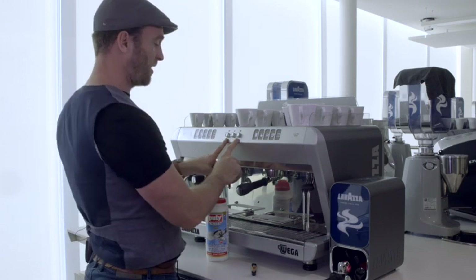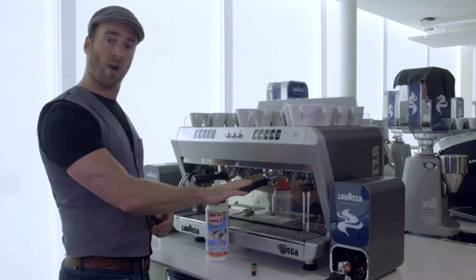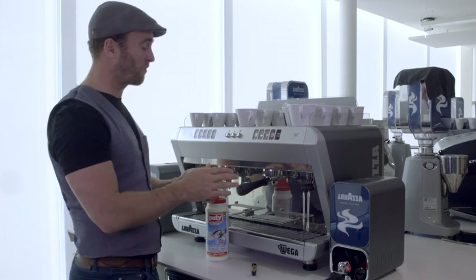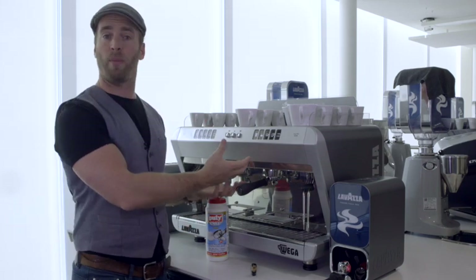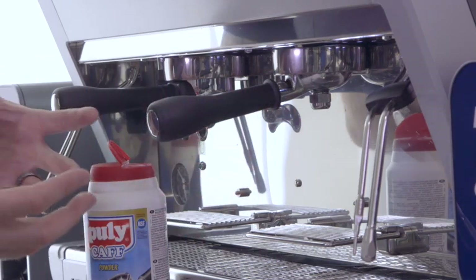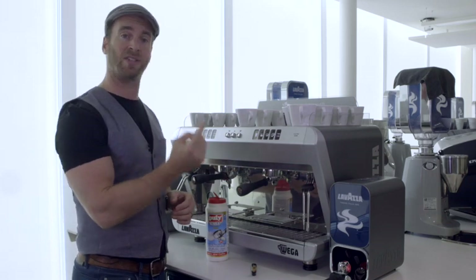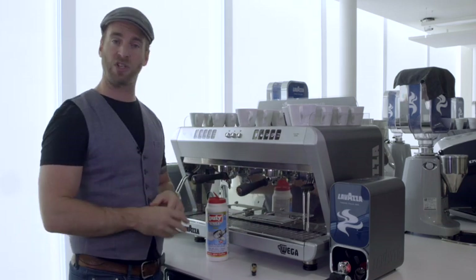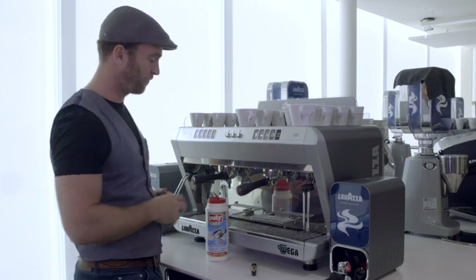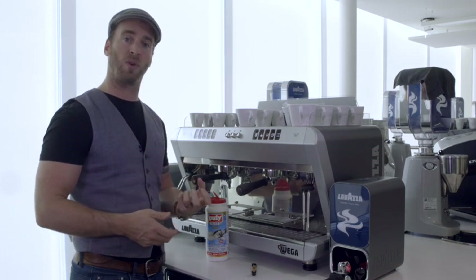Use the two buttons here to clean the group — the right hand button corresponds to the right hand group and the left hand button to the left hand group. Press the button to start pulling water into the group which, because it's blanked off, will mix with the chemical and build pressure. Leave that for about 10 to 15 seconds before releasing the button, sending the pressure down the back of the machine and stripping coffee oils down the pipes along the way. Repeat this about three or four times to continually strip those oils away.